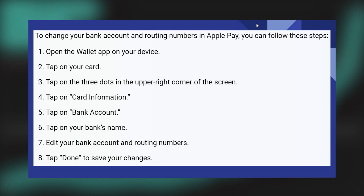Your bank will guide you through their procedures for updating your account information. This may involve verifying your identity and providing necessary documentation. Once your bank has updated your account information, the changes will automatically reflect in your Apple Pay if the same card is still linked.